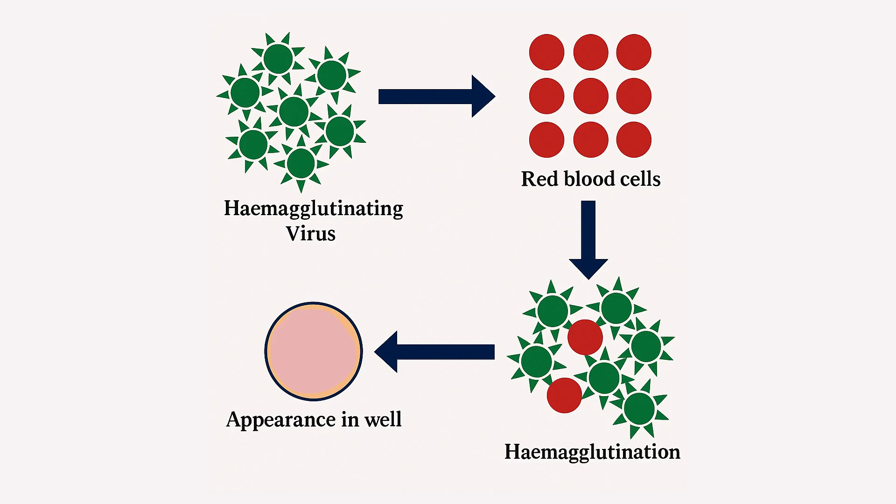Instead of forming a tight pellet, the red blood cells are cross-linked into a loose lattice and stay dispersed, so the well shows a diffuse red lawn rather than a central dot. The HA assay uses this clumping to estimate virus levels.